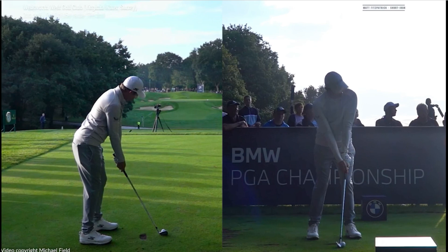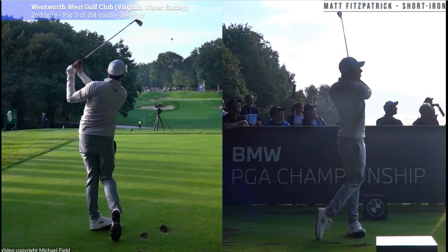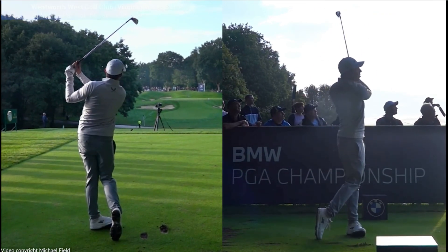Hey guys, welcome back to the channel. Let's have a look at the beautiful brisk swing of Matt Fitzpatrick here. Lovely rhythm and tempo — he's one of my favourite players for sure.